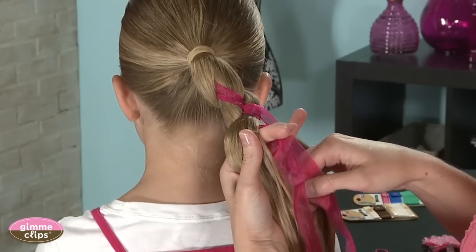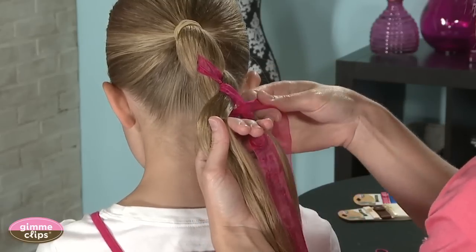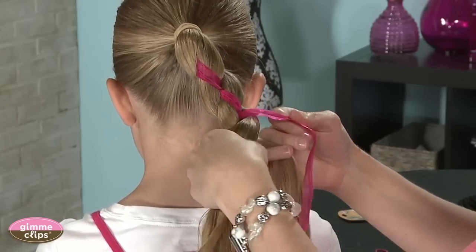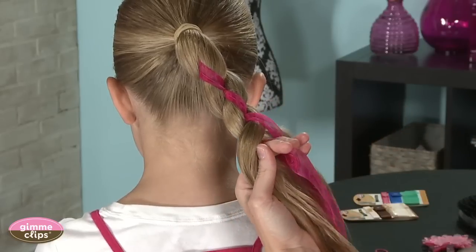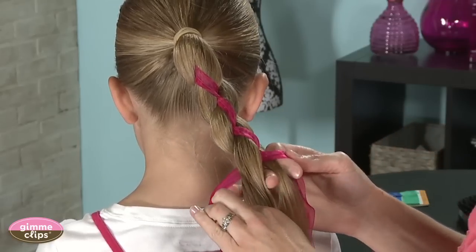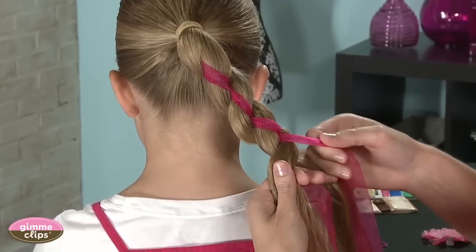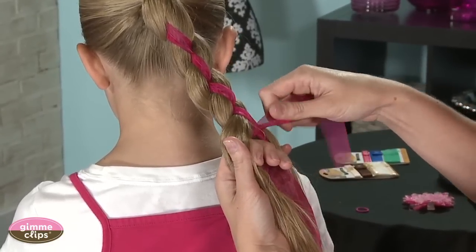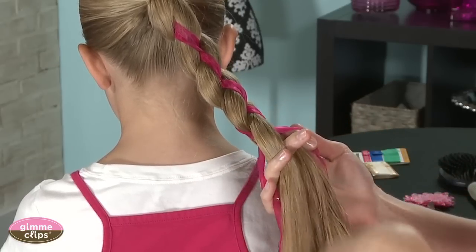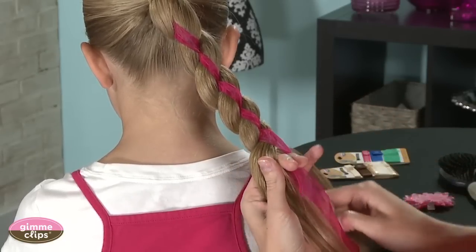These Gimme Braid ribbons are great because they come in a number of colors and widths, so you can match them with really anything you're wearing or for any occasion. If you've got a pattern on the ribbon you can straighten it out, but it can bunch up a little — just continue the pattern, taking the second one and the fourth one and passing it to your right hand and flipping it over.